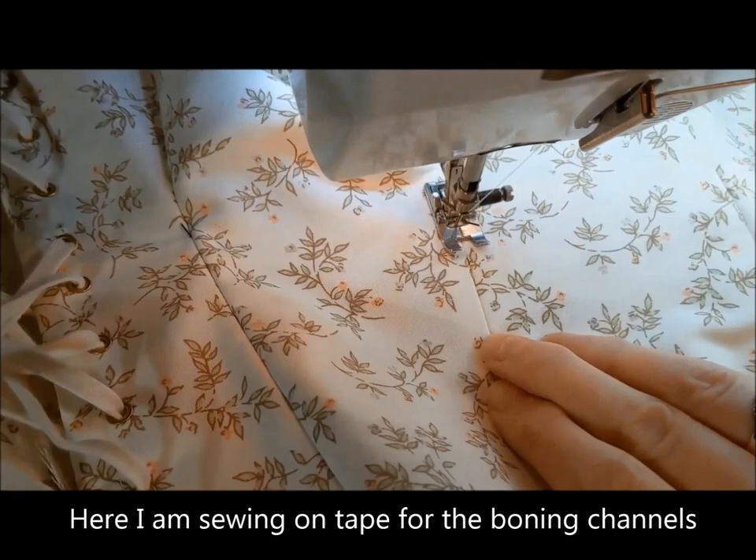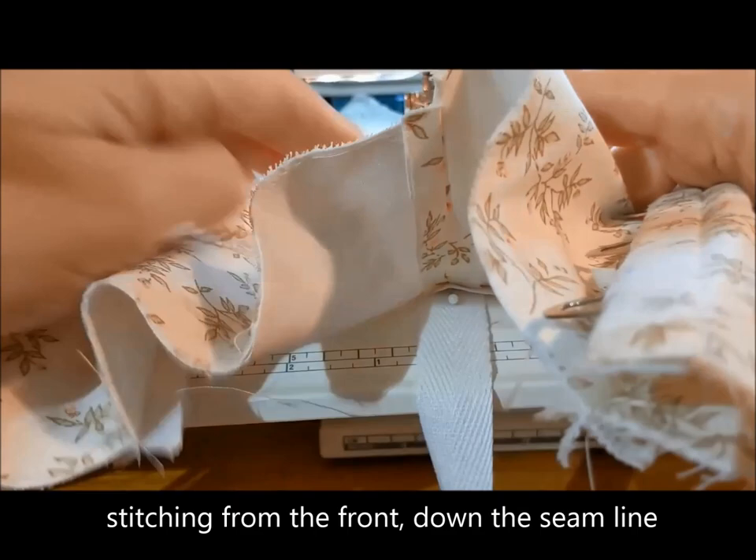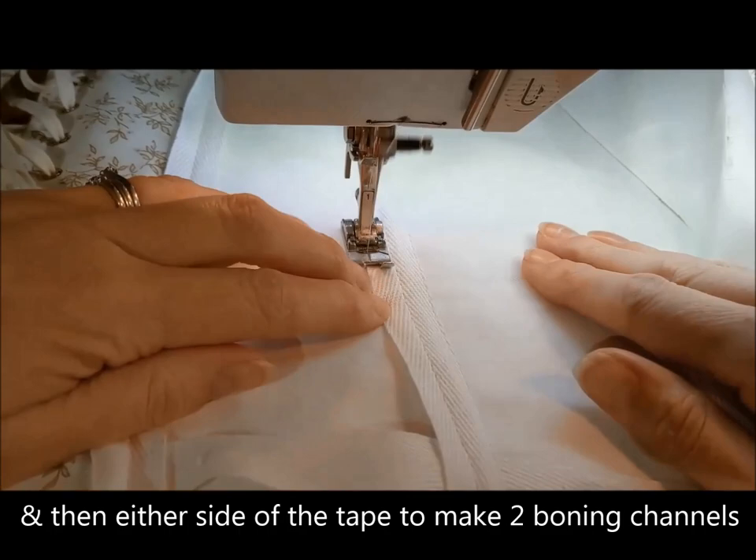Here I am sewing on tape for the boning channels. The initial line is through the centre of the tape, stitching from the front down the seam line, and then either side of the tape to make two boning channels.